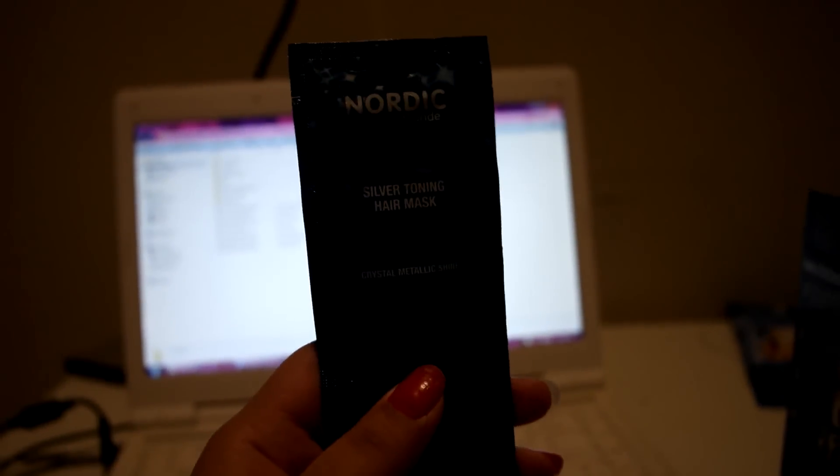After lightening, don't forget to maintain your blonde with the silver toning hair mask with blue pigments.